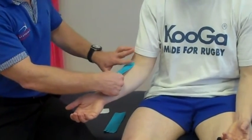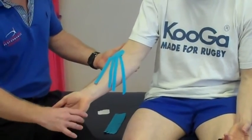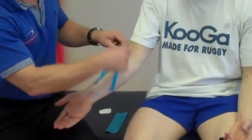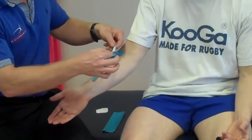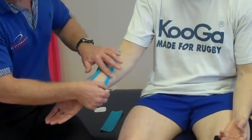Little to no stretch on the tape. I'm going to put his elbow into a slight extension and a little bit into extension on the wrist just to preload the tissue, and then using each of the legs we can literally peel back one and with little to no stretch just mold that around.